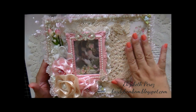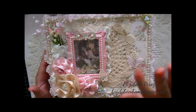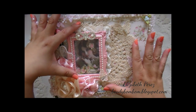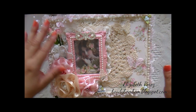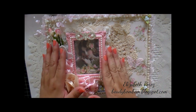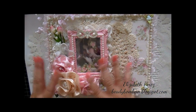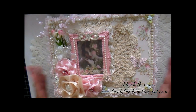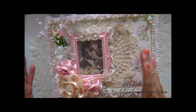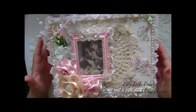I found this doily that was actually given to me by Ms. Cooper Scoop — hi Mario, thank you! I just love it. It's a nice size doily. I didn't want to cover the whole paper because I wanted the paper to show, but I also wanted more layering. I just wanted it to look beautiful, so I went ahead and added the doily there.